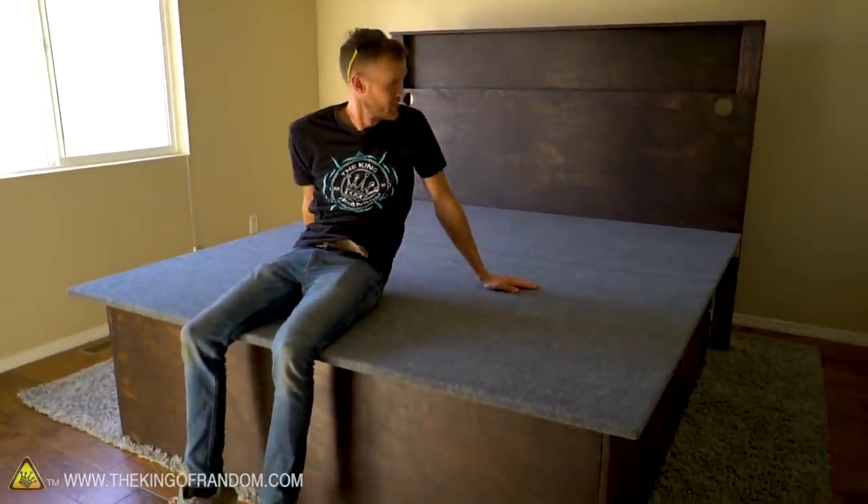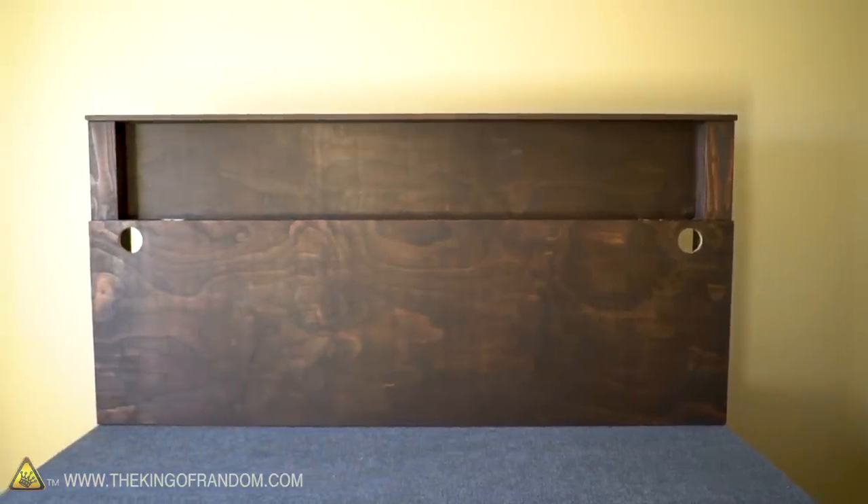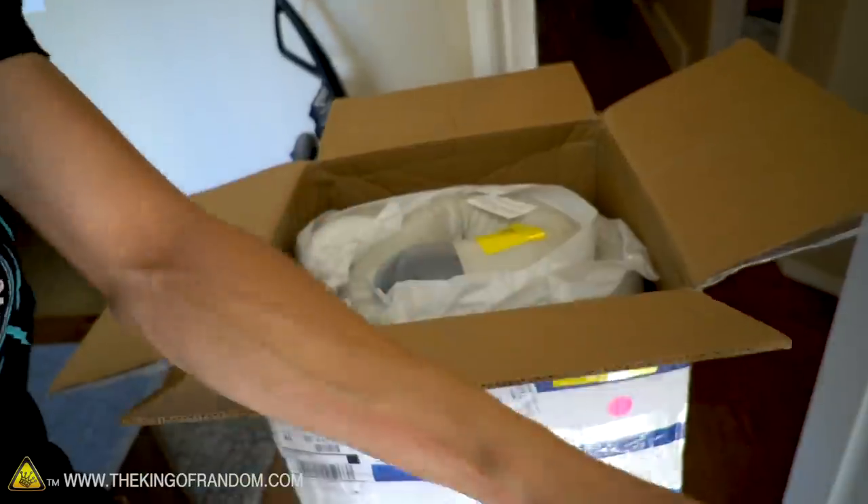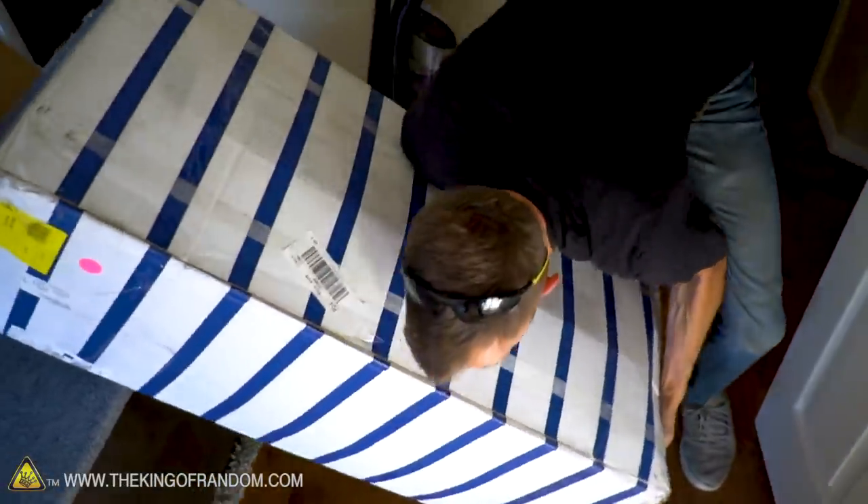The main frame of the bed is now assembled. We've got all the stuff to install into the headboard, but I think at this point I'm going to throw the mattress on — it's time for the unveil.